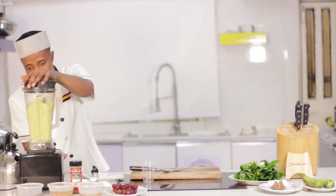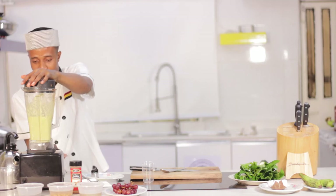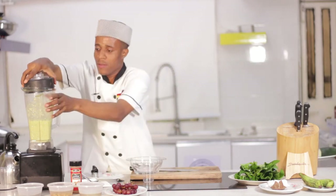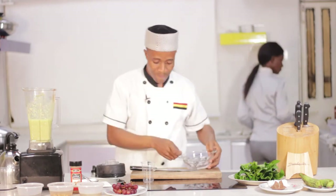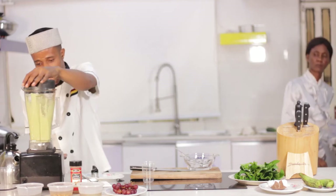I think I need to add a little bit more water to make it smoother. At this point I need to get some ice cubes to add to my smoothie so it can give me that cold feeling. I'm going to add some ice cubes, and then I will add the watermelon.